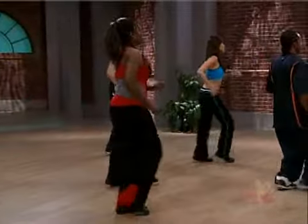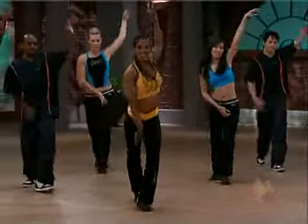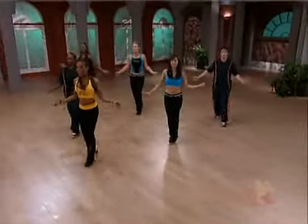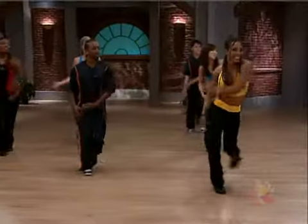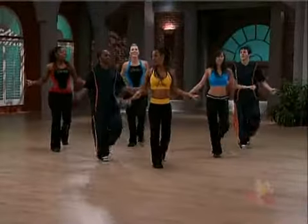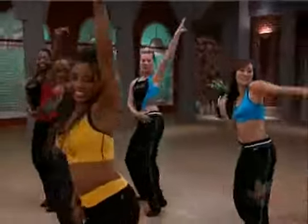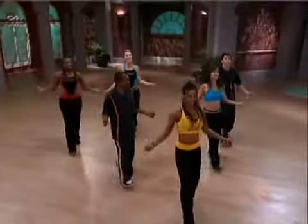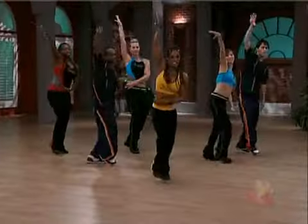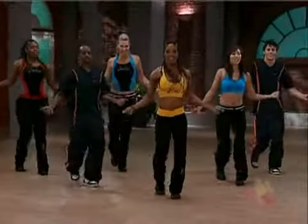Now shimmy back. Woo! Add the arms, y'all. Shimmy back. Again. I hope y'all add that in style. Shimmy back. Come on. Come on. Last time. Woo! Come on back. Stay here.